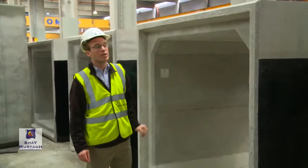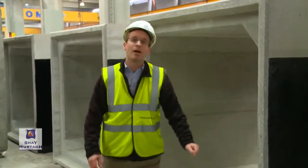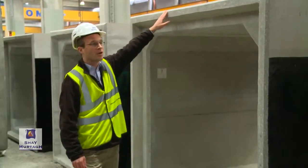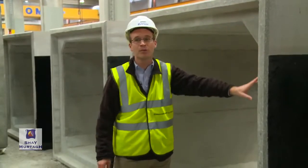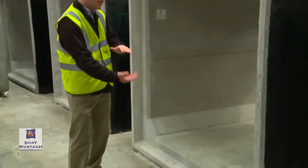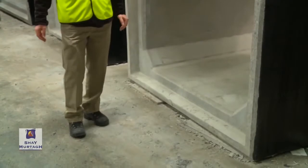That load needs to be transferred down to the ground ultimately. The vertical load applied to the top slab of the culvert will need to pass through the walls of the culvert, down into the base slab, and then into the bearing material below the bottom surface of the culvert.